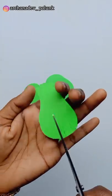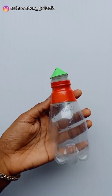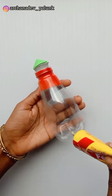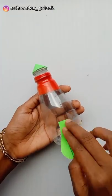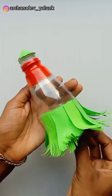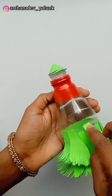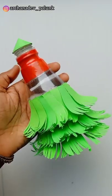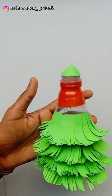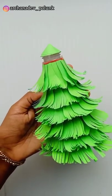We will put it on a sheet and add a sheet on the sides. You can take your different parts and bring them together.